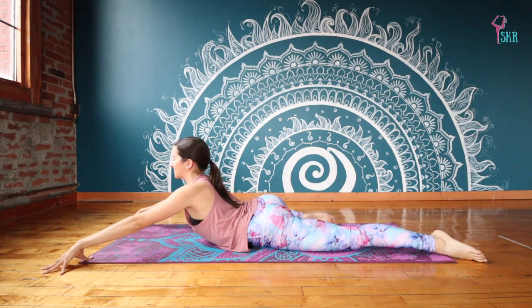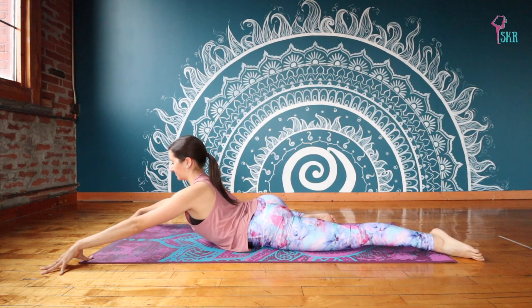Feel that expansion in your belly. Feel that lengthening maybe through the inner groin on the right side. Shoulders keep pressing down away from your ears.